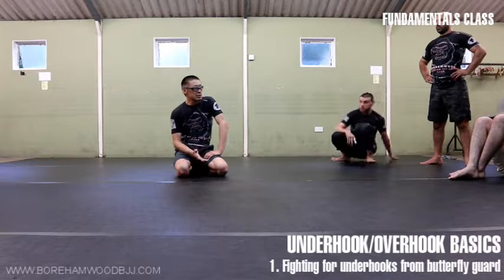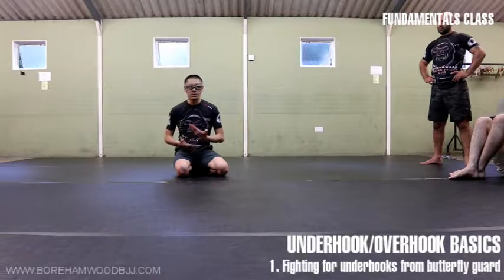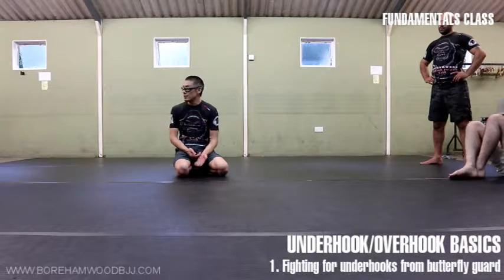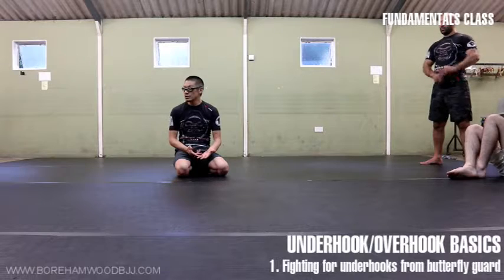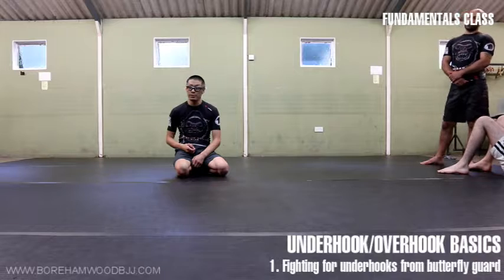We say underhooks a lot in Jiu-Jitsu, regardless of whether we're in a uniform or not. Underhooks — I don't know if it's the equivalent in Judo, but it definitely comes from wrestling. It comes from underhooks being the king when it comes to controlling your opponent.